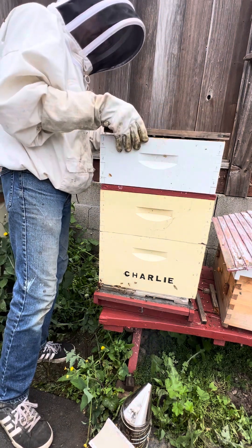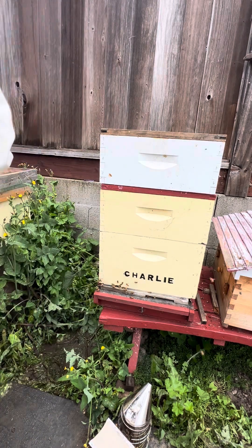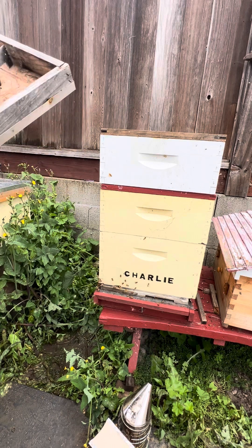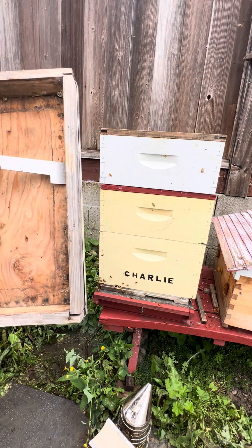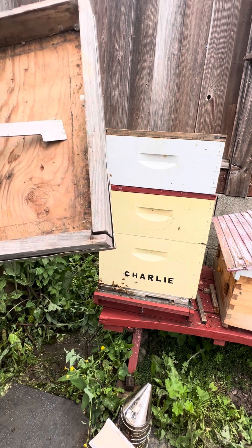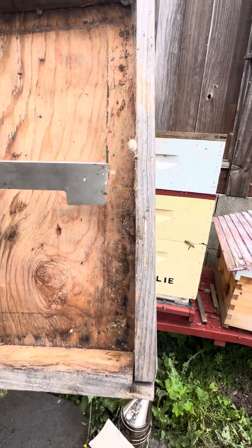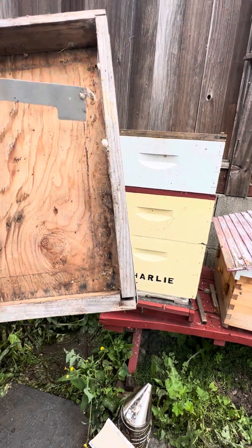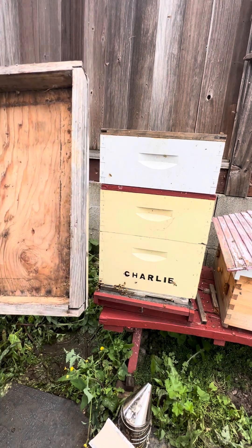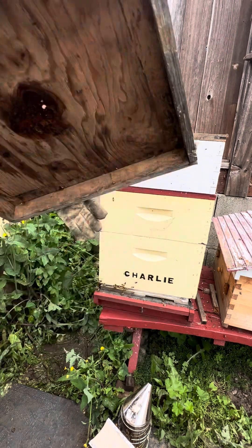I believe Charlie was a swarm — not a cutout — because there were no rubber bands in there. I can go back and check the records. I notice some spider activity up top — tons of little baby spiders just came out of an egg sac, and there's mama who sacrificed herself for her babies. But I don't want spiders in my hive, thank you very much.